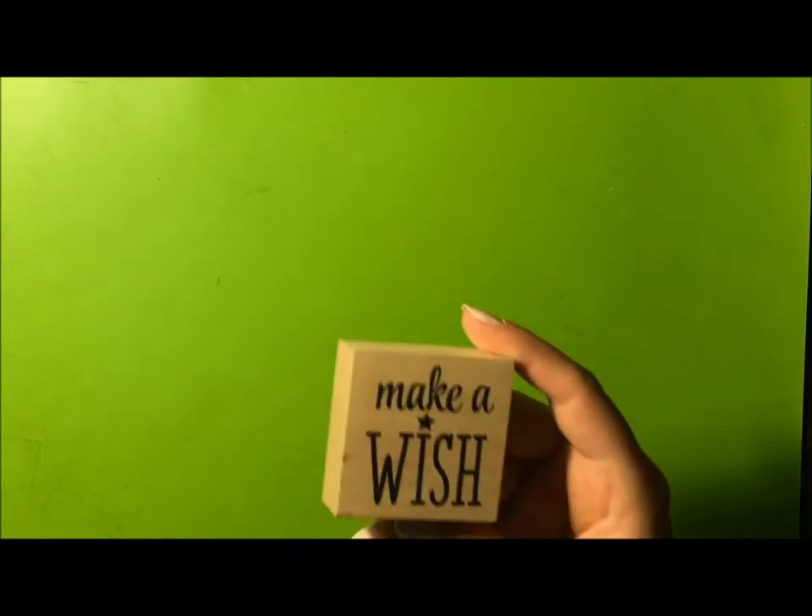First we're going to show you the different kinds of stamps we have. The first stamp we're going to show is a wood block stamp.